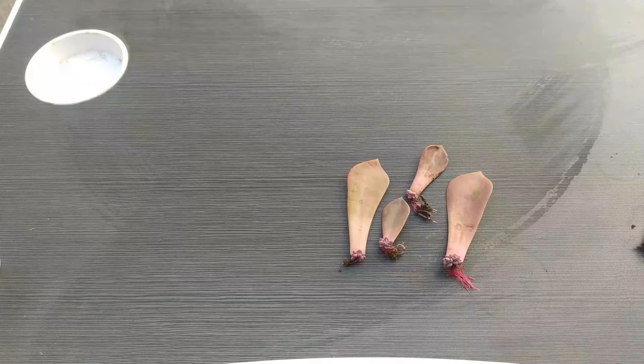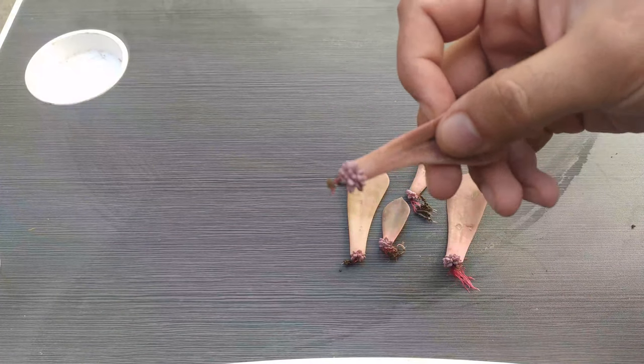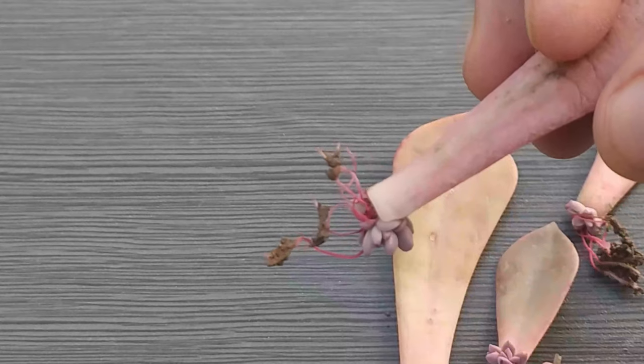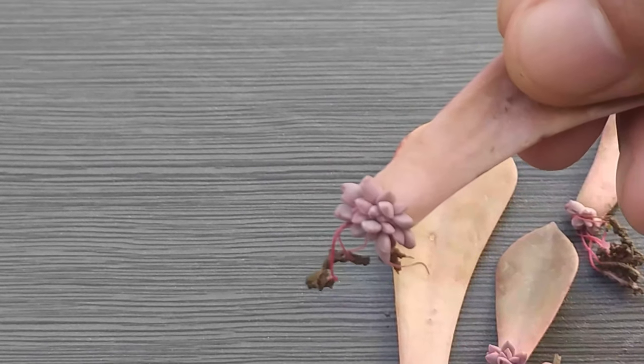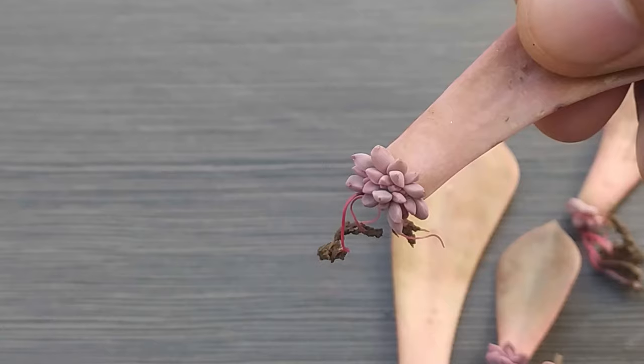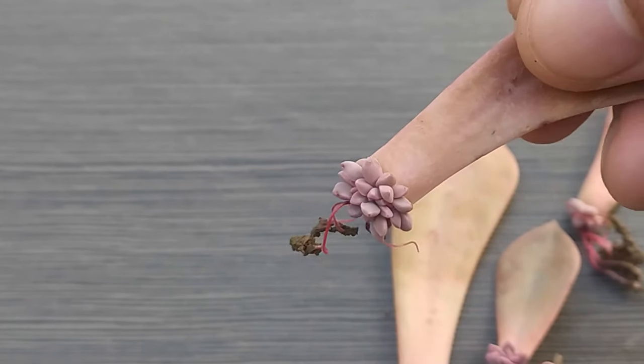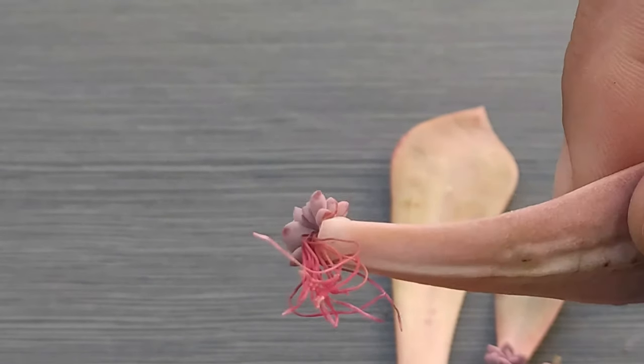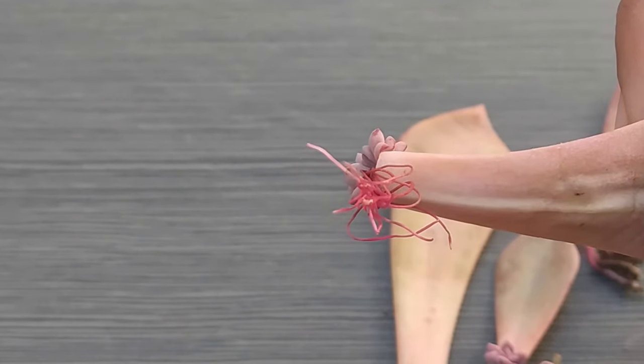One more thing — you are not supposed to do anything special to propagate a leaf. You just need to pluck a leaf from the mother plant properly. After you have plucked the leaf from the plant, just place it anywhere. If your temperature is more than 7 degrees Celsius, it is going to work for you. The baby will be produced in 20 to 25 days.